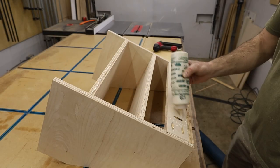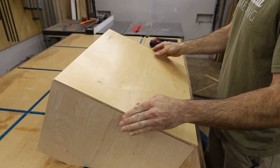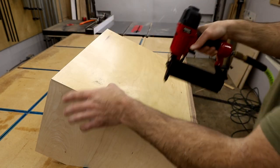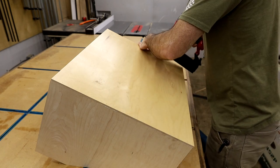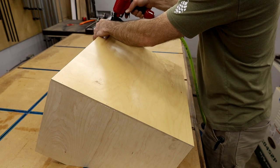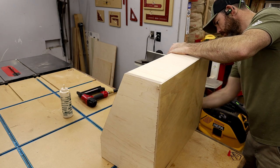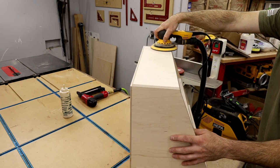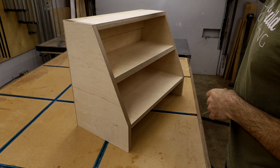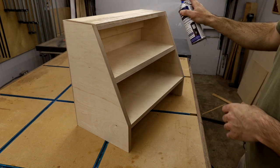I used glue on the back panel since it would just be attached with brad nails. One final sanding to flush everything up, then on to finish. For shop stuff I usually just use rattle-can lacquer — about two or three coats — it gives a little protection and makes the color pop.